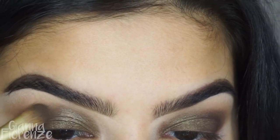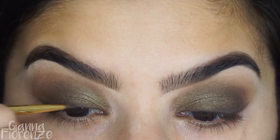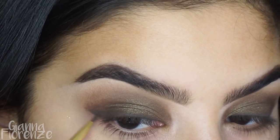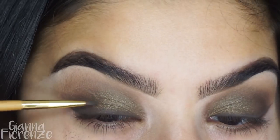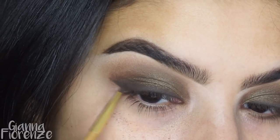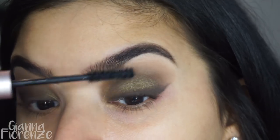Using Sexpresso, I'm just doing a liner — nothing crazy. I started off dry but then wet it a little bit for more control. I just wanted to bring it up and kind of smoke it out, so I'm using a Tarte liner brush and softly blending. With this kind of brush you have a lot of control.